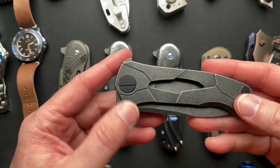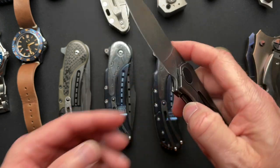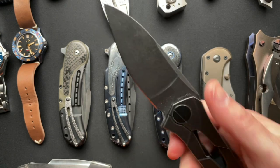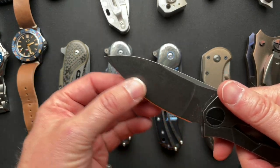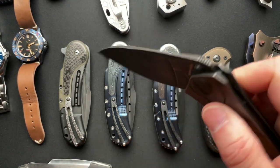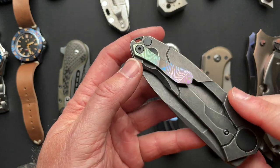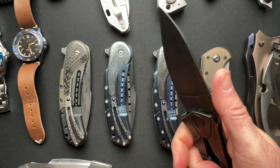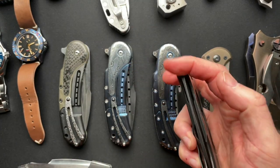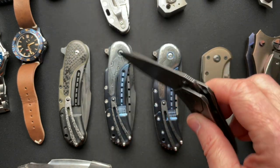Let's start with this CKF Rattata. I got this years ago when I first started collecting. Great knife — has that nice deep belly, kind of a bird's beak tip. Runs on bearings. Super awesome with a Tymascis clip. This gets carried a lot. It feels great in the hand, super thin, and just kind of a fun one. So, the CKF Rattata.